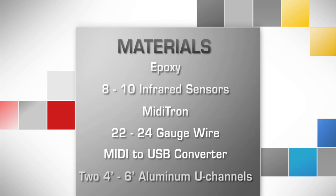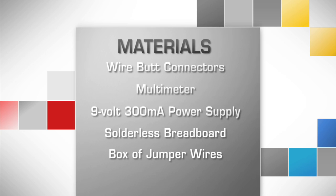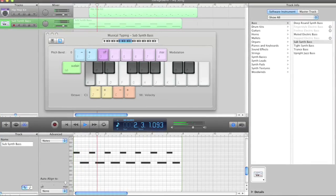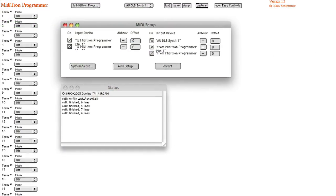Here's what you'll need. And here's the software you'll need: music software for MIDI like GarageBand, Miditron software, and USB driver software.